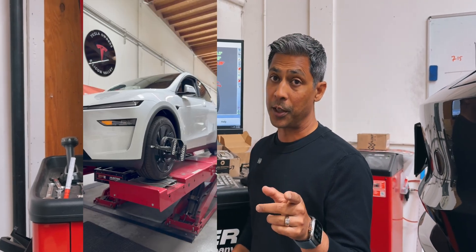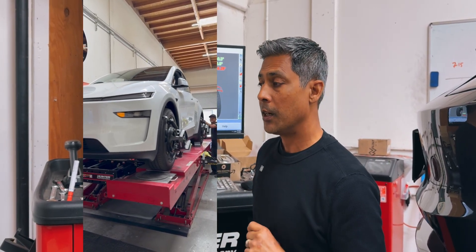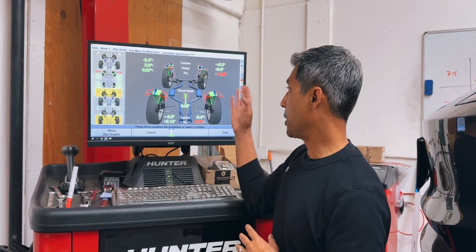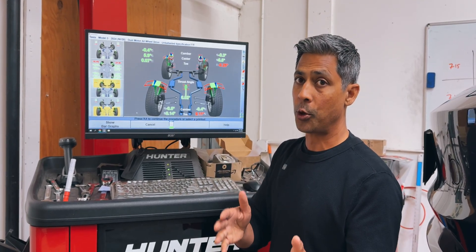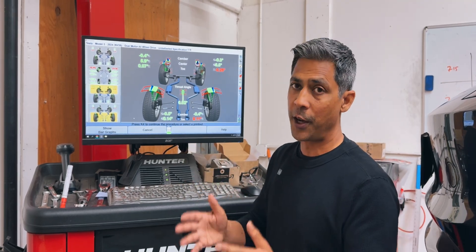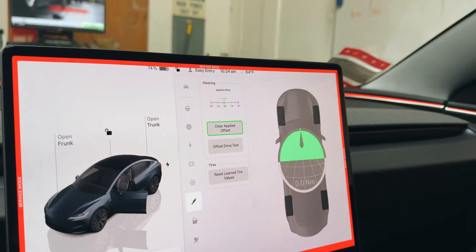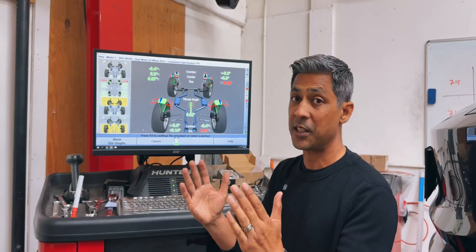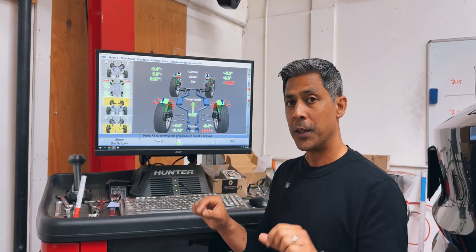We did have a Juniper come in, and he actually had Tesla align his vehicle twice without resolve. We brought it in here and again saw issues similar to this, where the symptoms he was exhibiting correlated with the numbers on our machine. So we went ahead and fixed all the toe values and centered the steering wheel, because we use a level on our steering wheel. We don't rely on the system to tell us where the center or level position is — we do it with our eyeballs and a level.